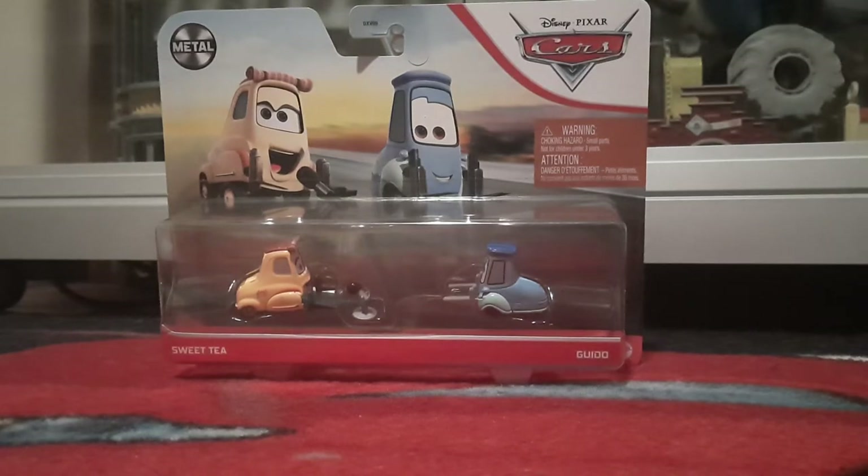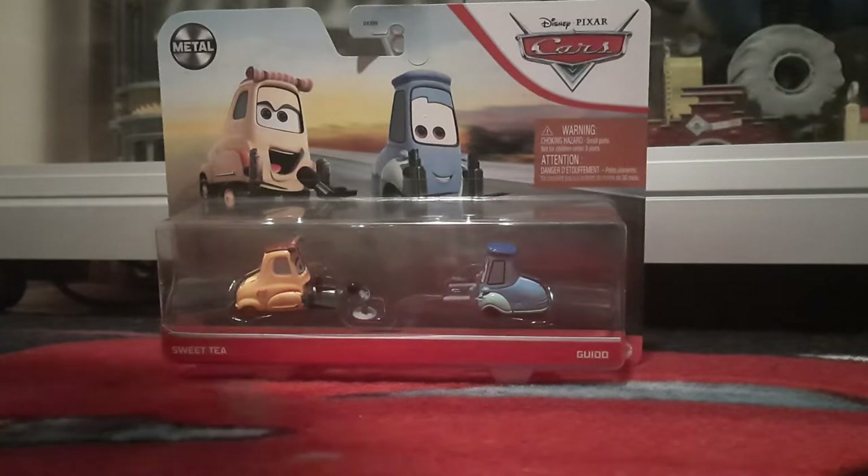Hello YouTube, welcome to yet another new video. In today's video we'll be taking a look at Sweet Tea and Guido from Cars 3.